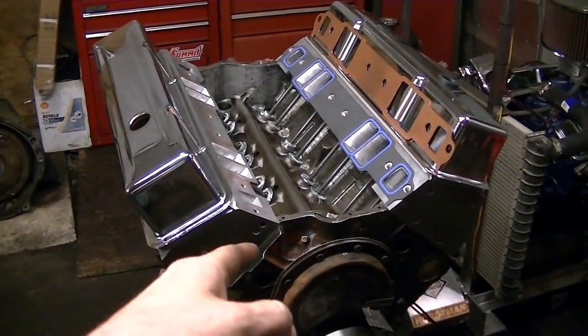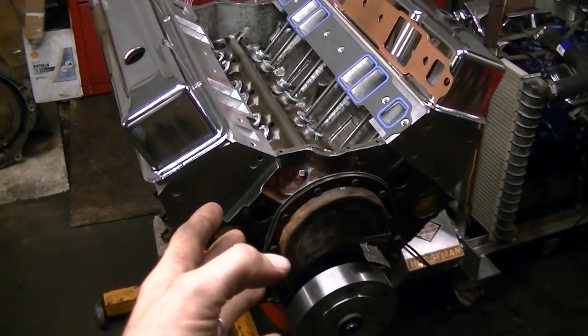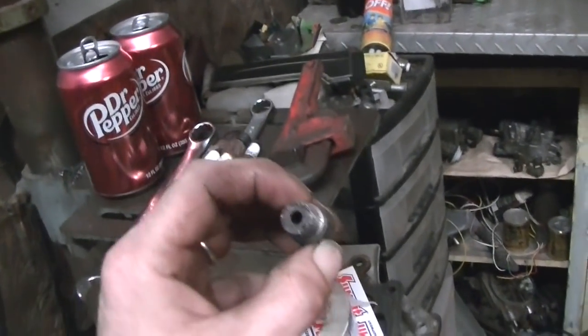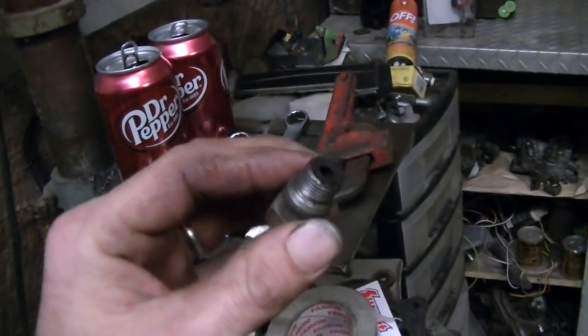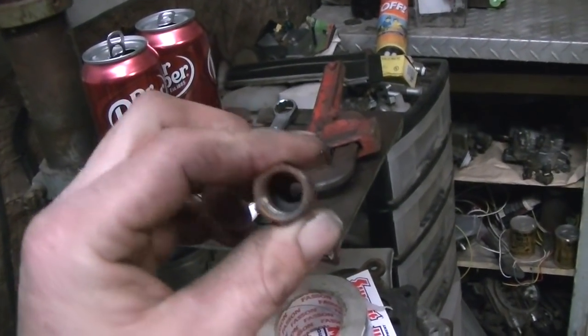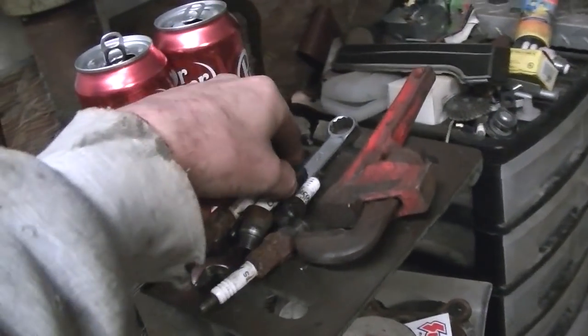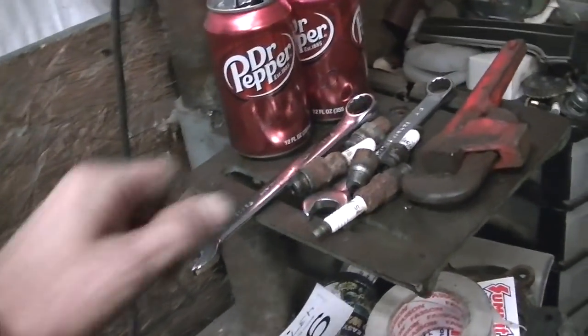I figured out why that engine had cross-hatching in it but looked like it had never been started. If you remember on the disassembly of that engine — I think I did part of it on the live stream — it had these oil burners in there, these anti-fouling oil things. When your old piece of junk truck would start smoking real bad and fouling out the plugs, you'd throw these in there for like eight bucks, get you a new set of spark plugs, and you'd keep on trucking. And it wouldn't foul out the plug.